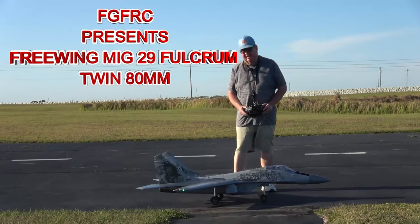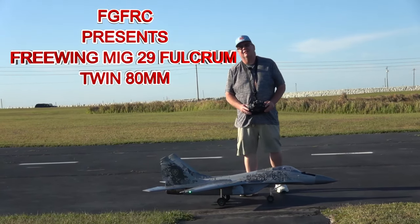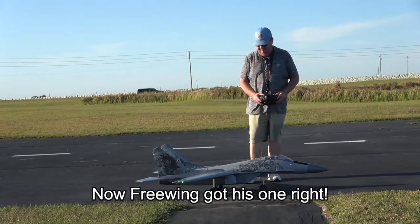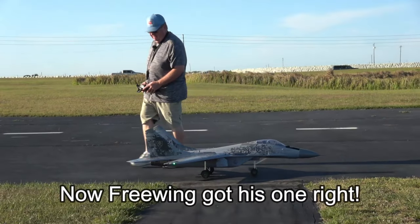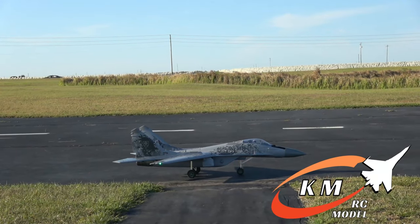Hey folks, Fat Guy Flies RC out here at the Avon Park Air Modeler Club. We're going to take up the Freewing Twin 80 MiG-29 Fulcrum. Have a little bit of fun with it. I've got the KM model double afterburner in her.